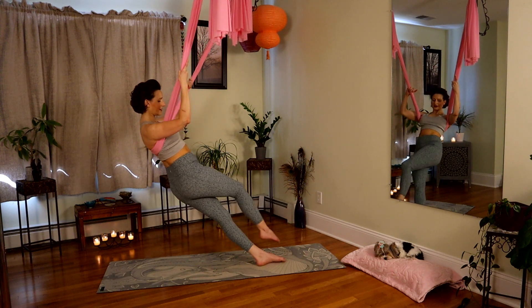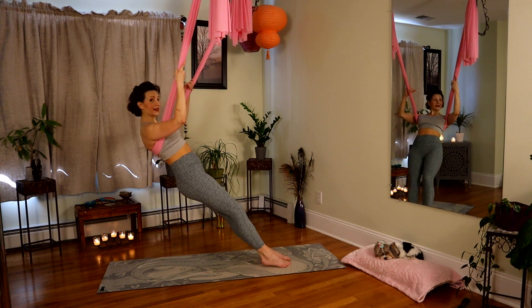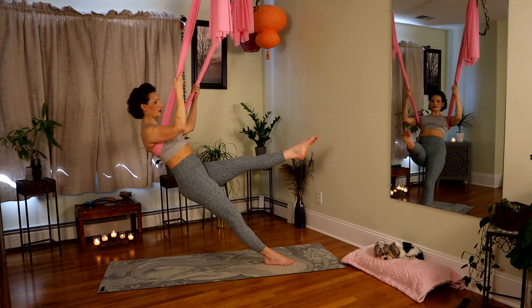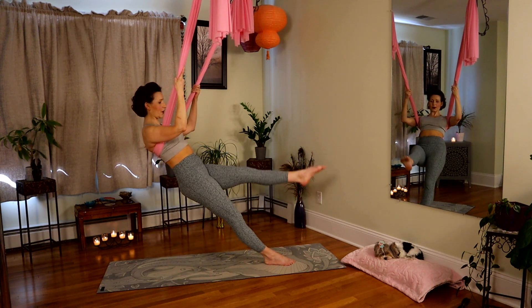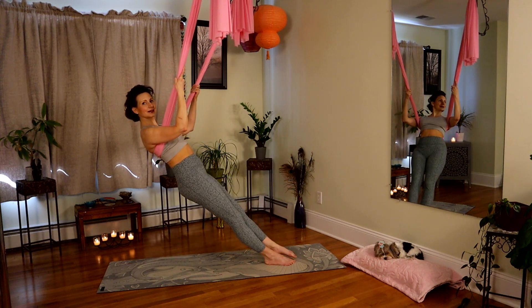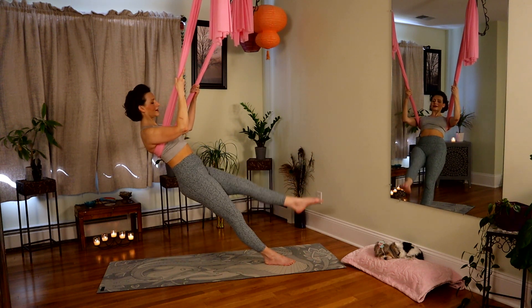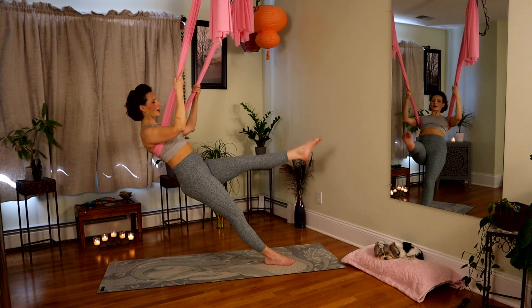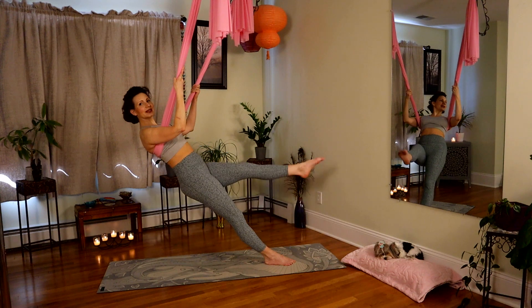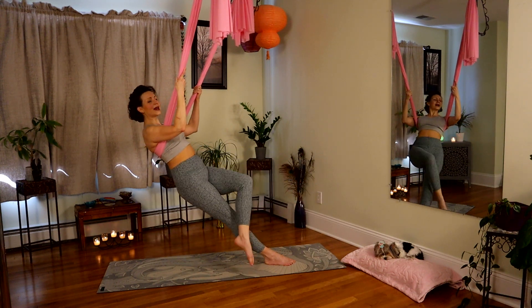Back to center. Square everything off. Nice and strong through those legs — left leg lifts. Try not to bend the knee, toe is pointed. Lift. For six, five, four, three, two. Last one — lift, bend, and cross.